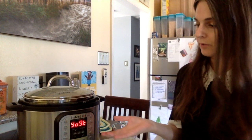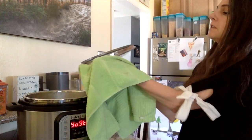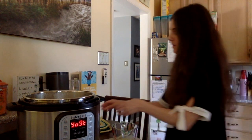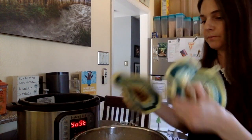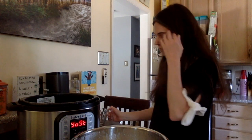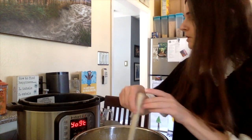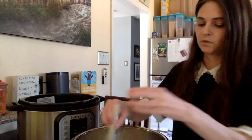My Instant Pot beeped and now it says 'yogurt.' I'm going to put a towel underneath to catch any condensation, then take the inner pot out and put it on the trivet. I'll add the lemon juice — that's a third of a cup — give it a stir for about 30 seconds, and shut the Instant Pot off since I've removed the pot.